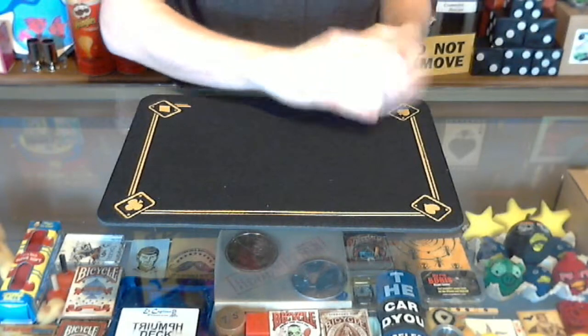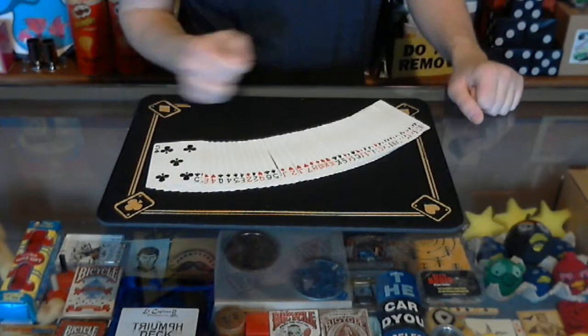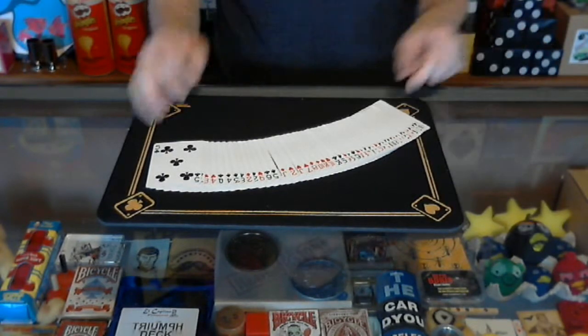Welcome back to Bob's Magic Emporium, time for another all-new School of Magic. Classes are in session every Friday on the School of Magic. Today I have a trick I'm calling One Card Monty.